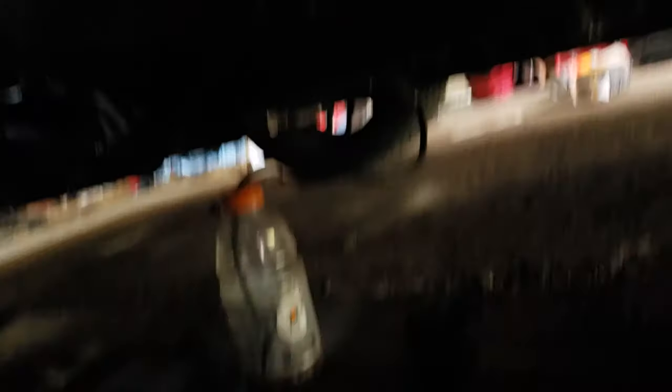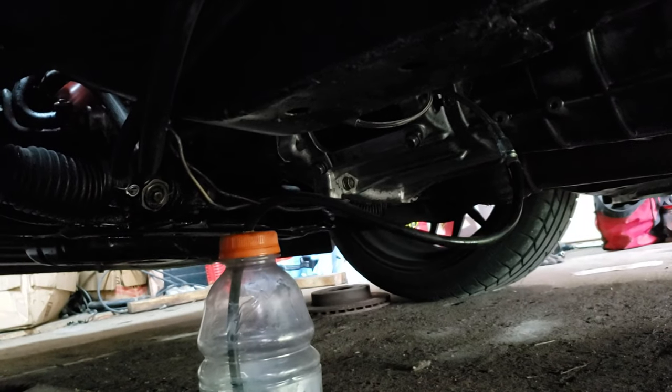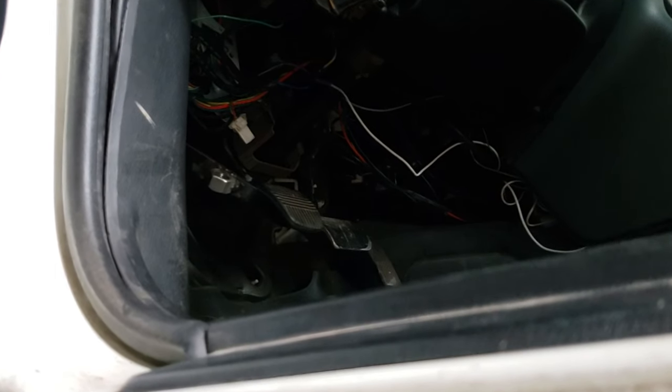Just spill it everywhere — alright. So once you get that done, make sure you fill the reservoir back up. You don't want to leave it empty. And make sure whenever you're done, don't leave the pedal in — pull the pedal back out. Because if you leave the pedal in, you will actually put vacuum on the system and the slave cylinder will not function.